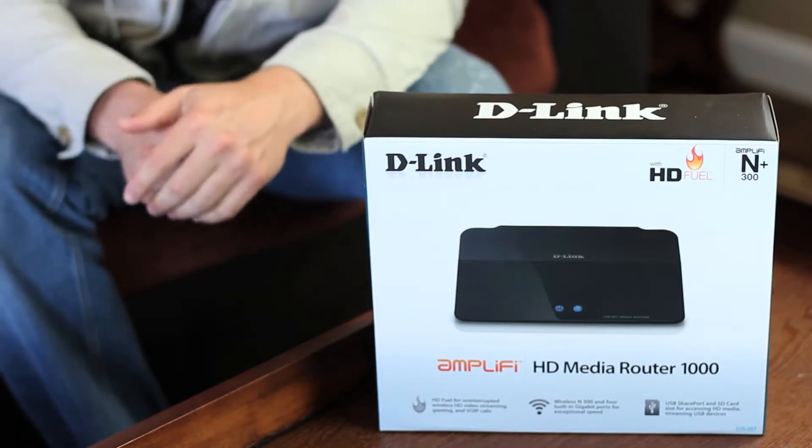That router is D-Link's new Amplify HD Media Router 1000. The DIR657 with HD Fuel technology lets you watch Netflix and Voodoo, play your Xbox 360 or PlayStation 3 online, and make Skype video calls all without worrying about skipping or latency that you might get from a standard router.